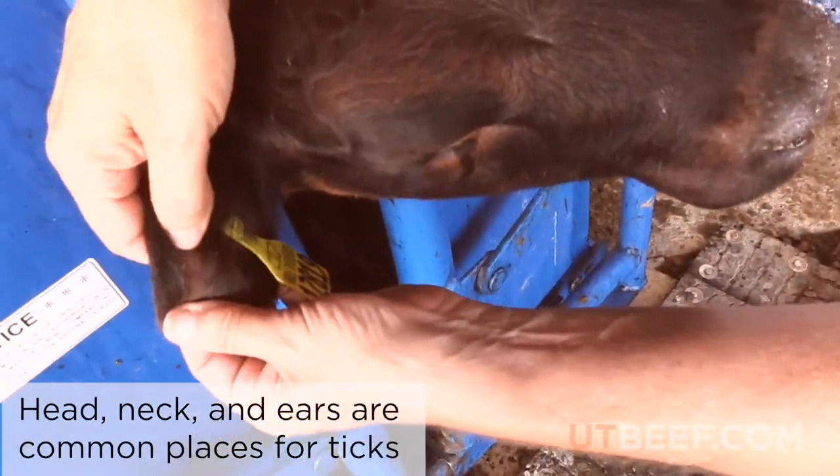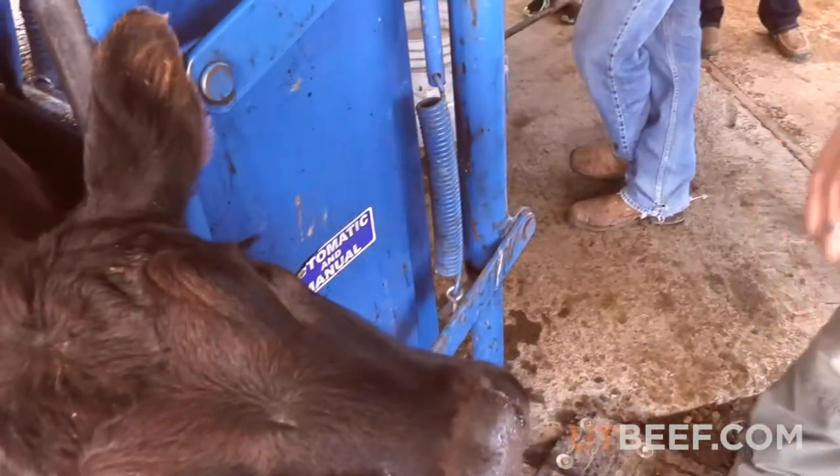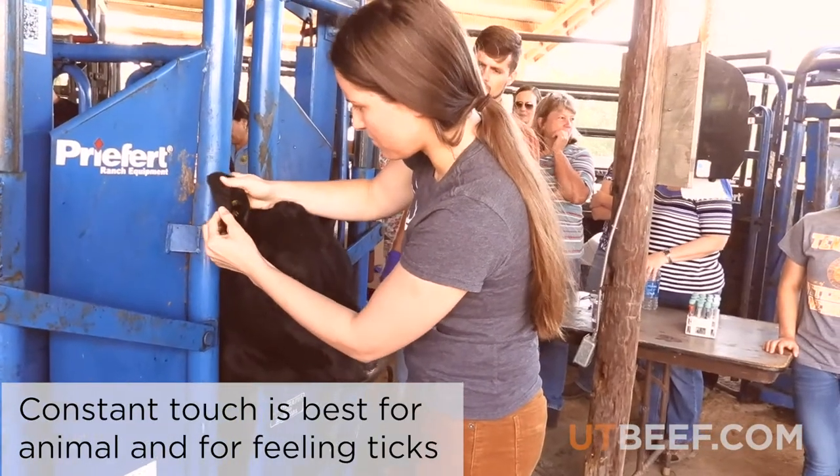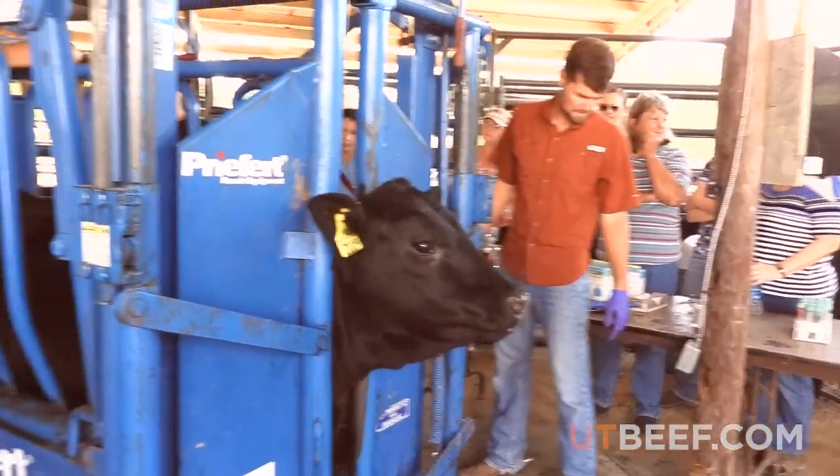Start at the front of the animal by checking the head, neck, and ears. Feel around the animal for bumps with the flat part of your hands. Constant touch is better for the animal and best for feeling a tick.